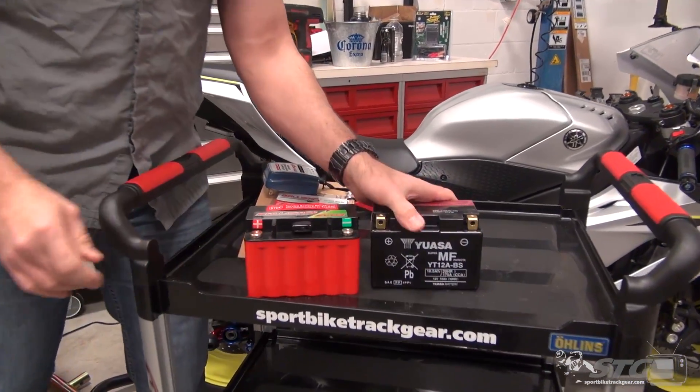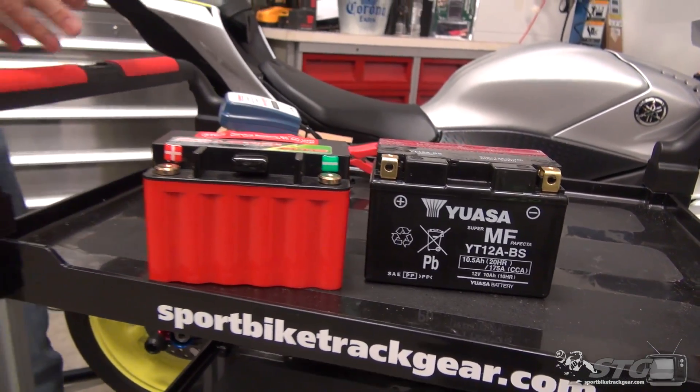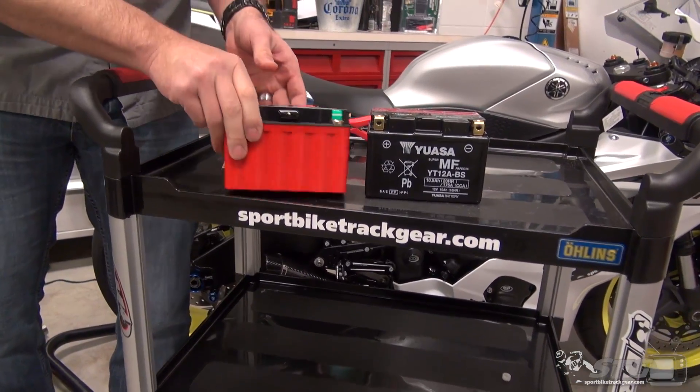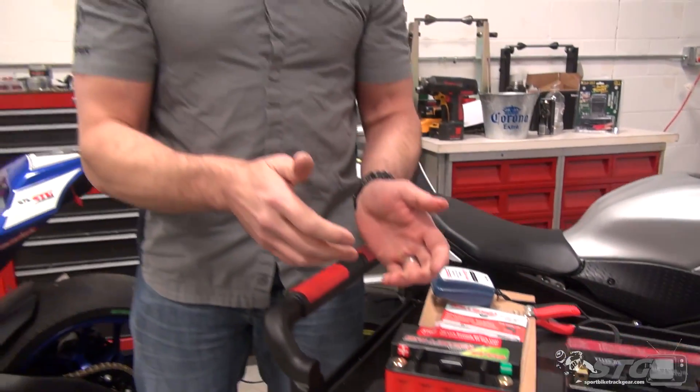Conventional batteries, like this premium YUASA, do really, really well for street riders that use their bike in a wide range of temperatures. Here in Michigan, on those early nice days where maybe it's 50 degrees out during the day, it's not 50 degrees at night in the garage — it's going to be 30 degrees, maybe even high 20s. A lead-acid battery manages those temperatures really well when it's in a full state of charge. That's one of the areas where a lithium battery, when it sits and gets that cold, doesn't perform as well — the performance degrades and you may find yourself in a no-start condition.